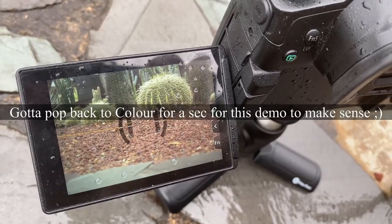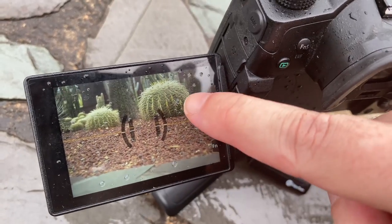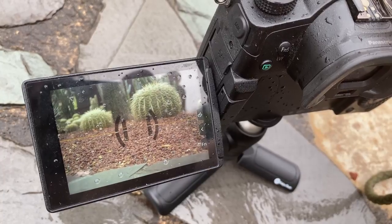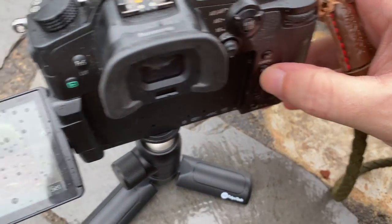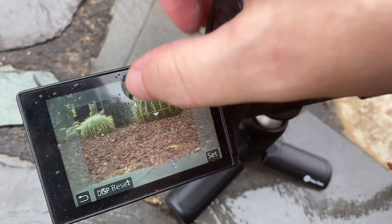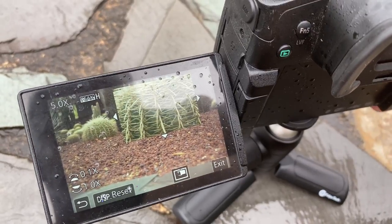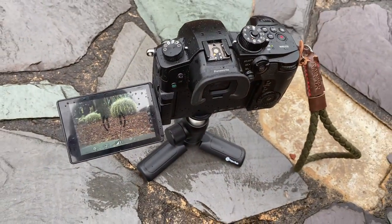Manual focus on the GH5 here is a joy because there's focus peaking. You can see the yellow highlights just dancing across the edges of the cactus pins there — pull it away and they disappear, come back again. That's one way, a nice quick-and-dirty way. I've also got this button set up that'll bring up a photo straighter and I can move it where I need it, either with the controls or just touchscreen, then hit the button again — and we get a zoom in so I can make sure we're in focus. So manual focus is not such a challenge on this camera, which is one of the many things I love about the GH5.